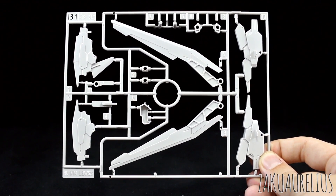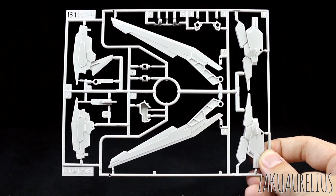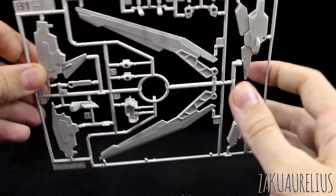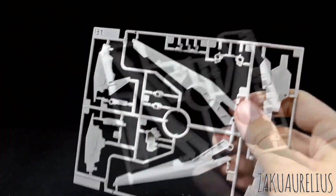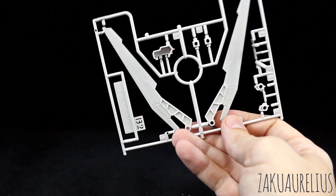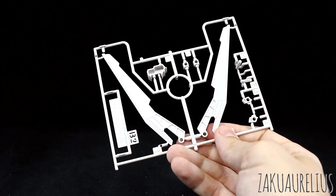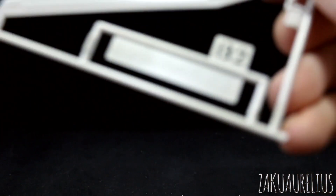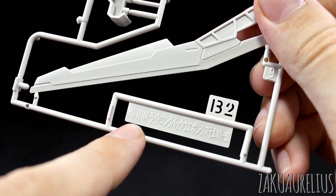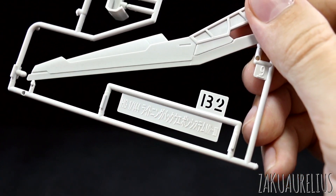Runner B1 is in a very off-white, very light tan — or kind of very light gray color. Just a few parts there for the rifle parts. And here we can see the two beam saber handles as well. Runner B2 is actually a copy of the middle section of runner B1, so I actually have four beam saber handles — I think there's a beam saber handle in each of the four wings. The runner markings are all in Japanese: HG 1/144 scale Lightning Back Weapon System Mark III.